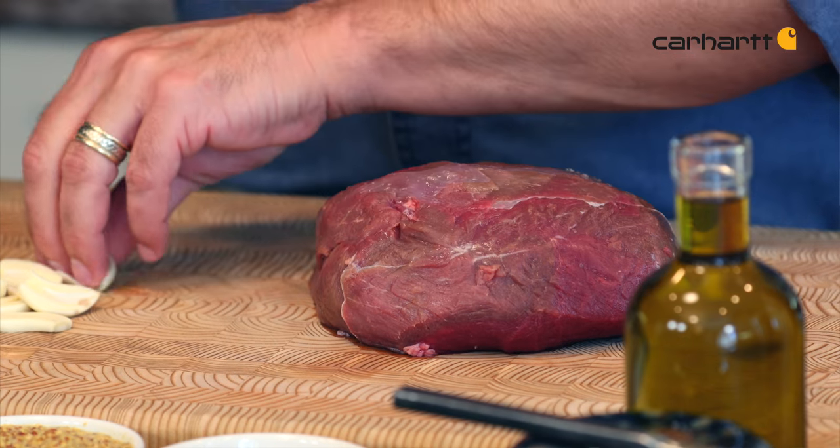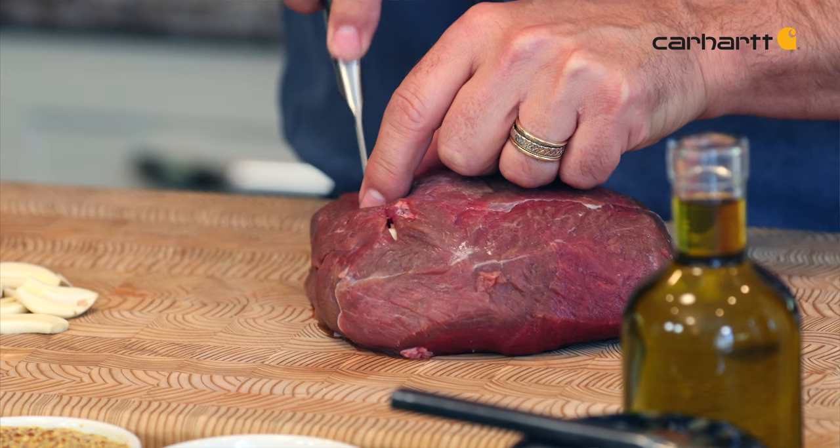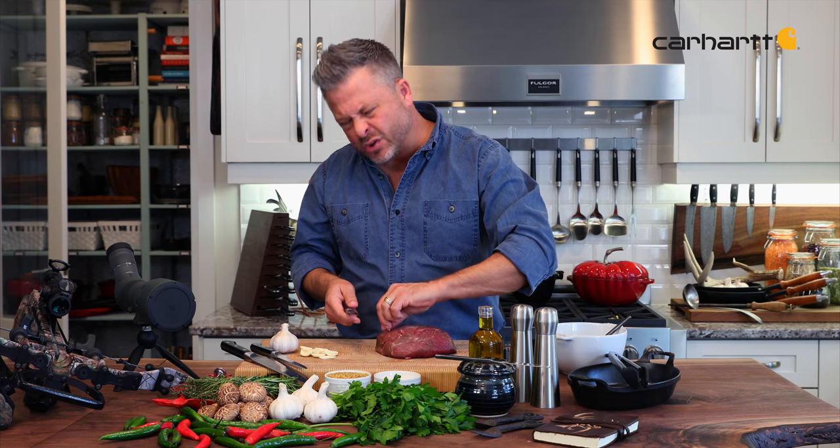As that cooks, the proteins will lock back up, and as you're slicing through this roast, you'll get this gorgeous roasted garlic flavor through the whole thing.